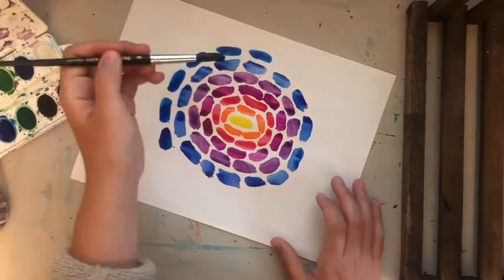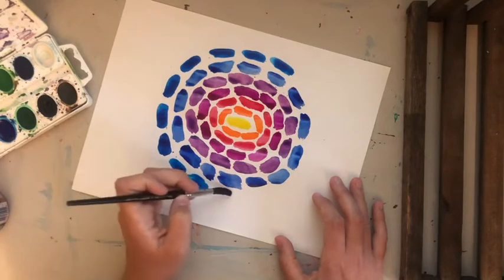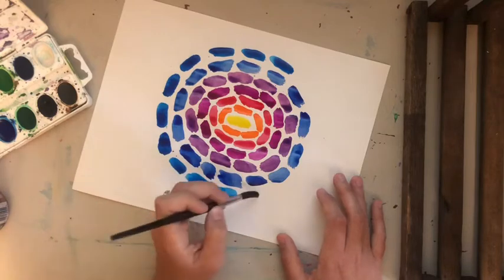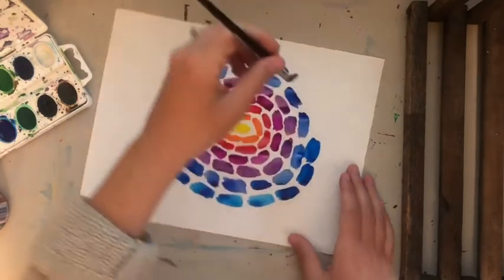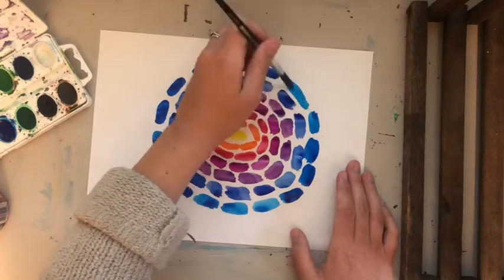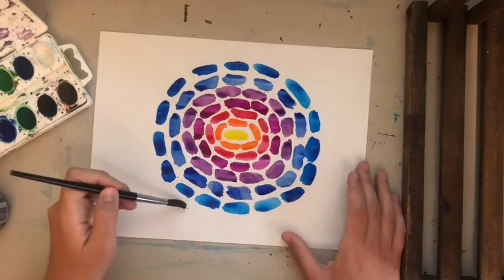This blue looks really similar but it's actually a bluish-green. I think it's because I didn't dip in the water — I just dipped right into the paint, so it's very dark over here. This is a great lesson to do with younger students. The other art lesson by Faith Ringgold is also great for younger kids, but this one's a little less challenging in terms of drawing because you're just having fun with paint and making brush strokes.